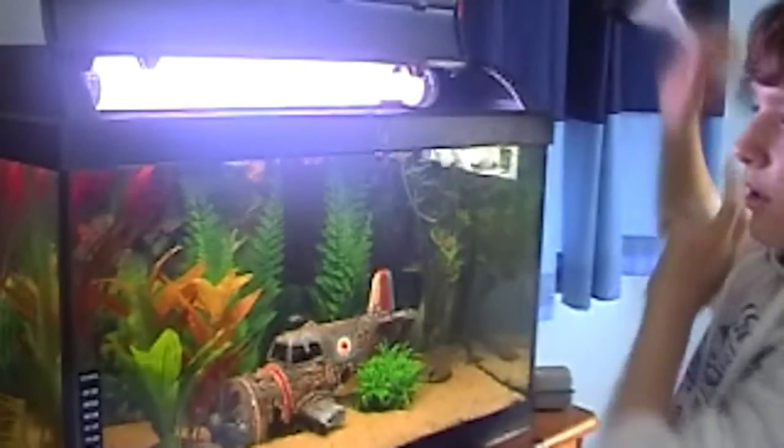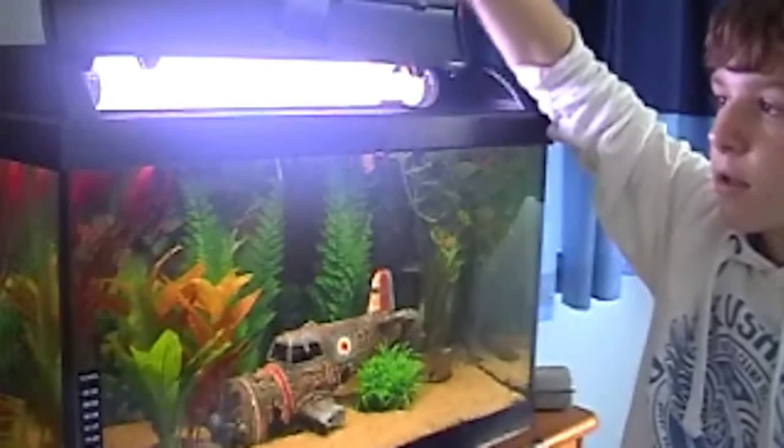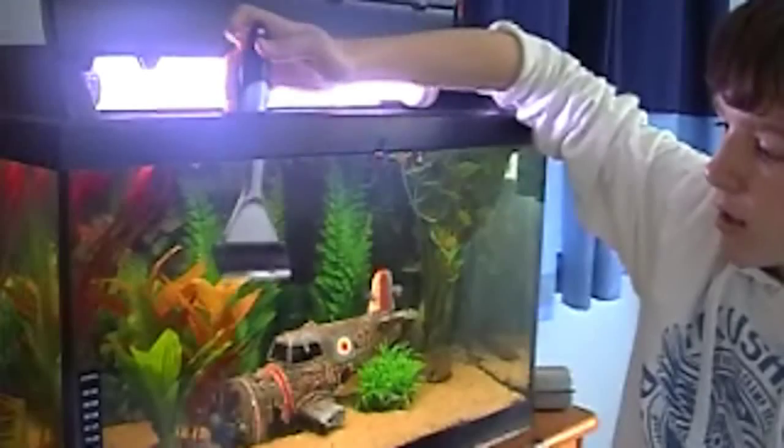And then the blade. Hold it at an angle like that — and look at it, it takes off the rough algae. They all work well.